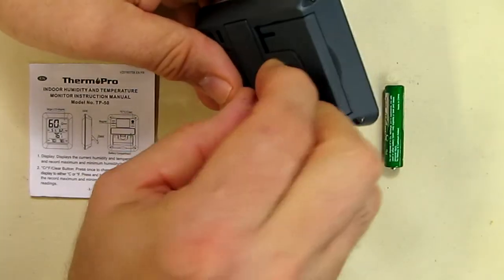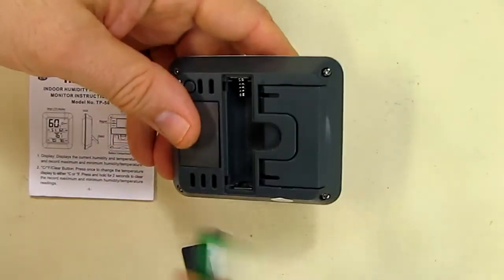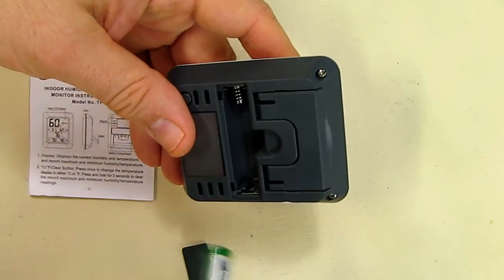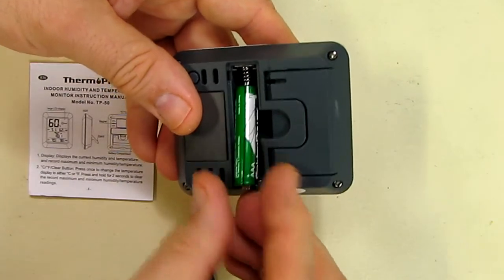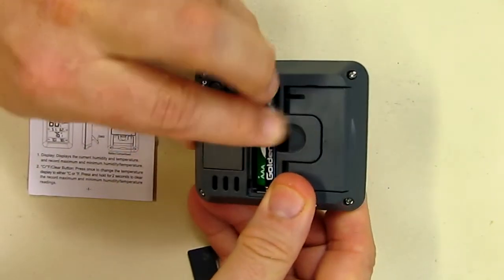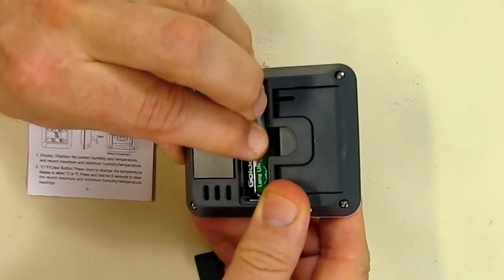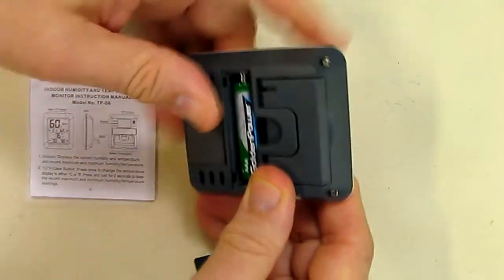We have the battery compartment, which I'm going to open up. You can see a spring and a tab. You want to line up the spring with the negative of the alkaline battery and place it in. It's always a good idea to rotate the battery in case there's any oxidation — this helps to remove that.